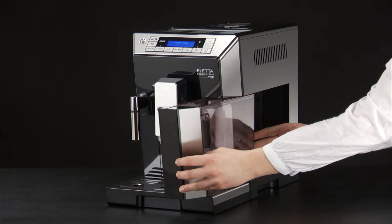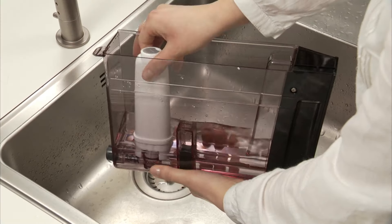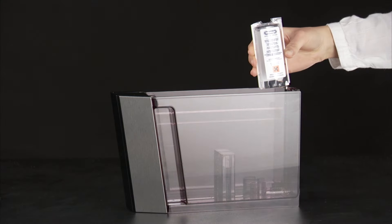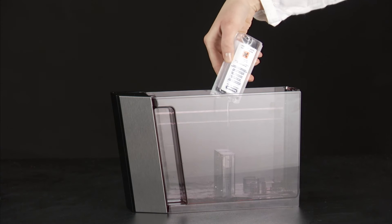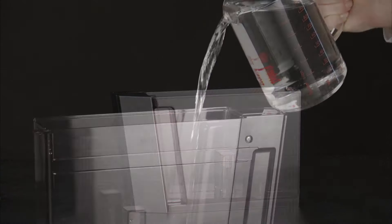Empty the water tank completely and remove the water softener filter if present. Pour the descaler into the tank up to Level A, corresponding to a 100ml pack marked on the back of the tank.